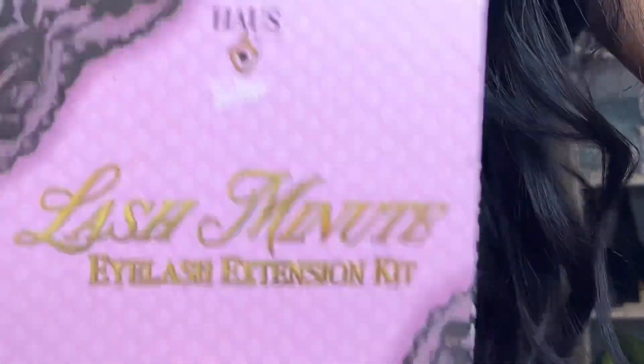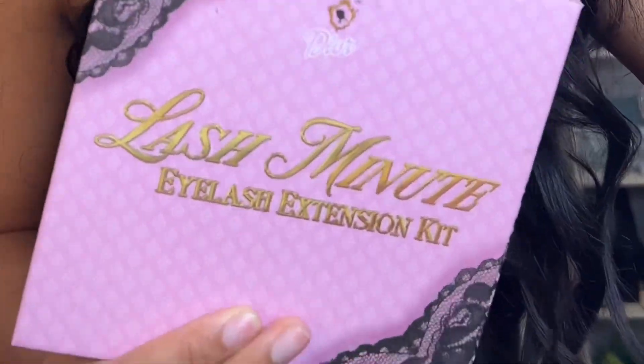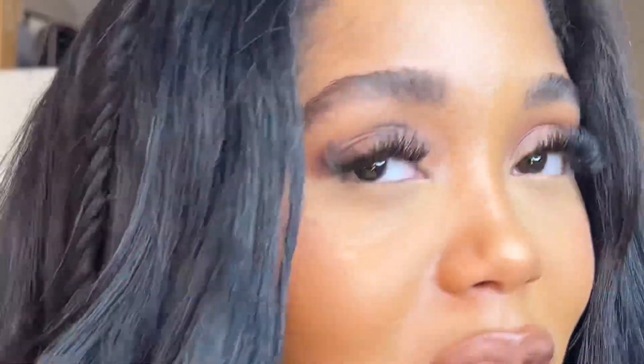This is literally the best invention of 2022. You would not know these are not lash extensions — like if you saw me on the street, you'd be thinking she gets her lashes done. But guess what, I just did it myself in 10 minutes. I'm never going back to a lash salon. Why would I do that?